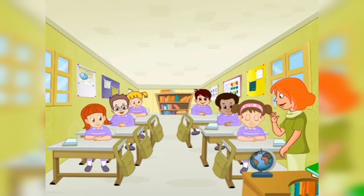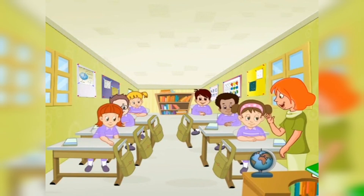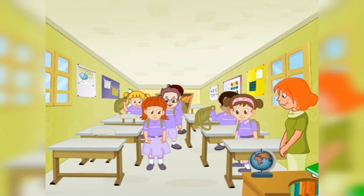Bye-bye for now. See you soon. Come back again to our classroom. Bye-bye!